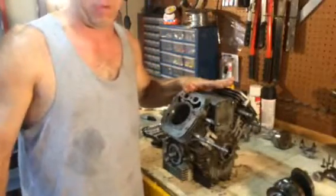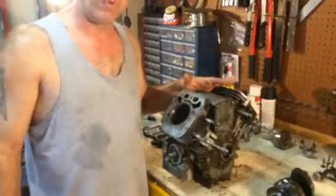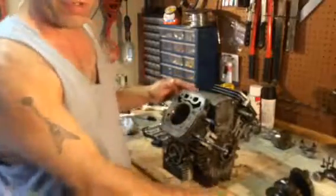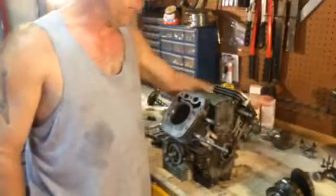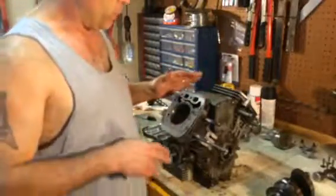It would still run, but it just didn't have the power to run the mower. So I'm redoing the rings on it — re-ringing it. I've got everything apart here. That's your crankshaft. I've got the pistons over here, so I'm keeping the same pistons. Basically, everything's staying except the rings.